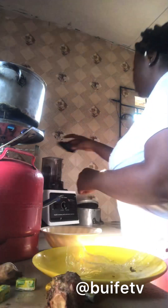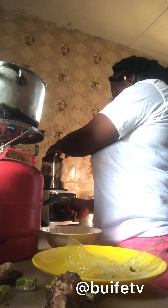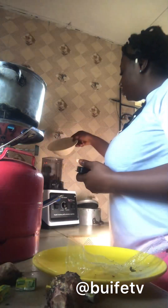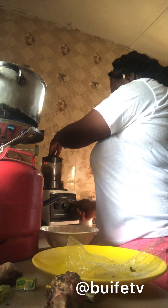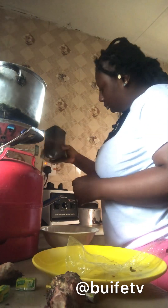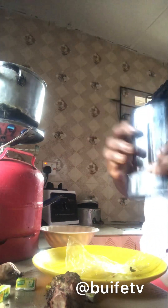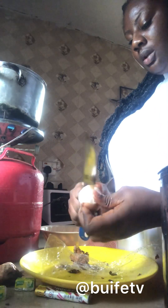I blended all of them together. While I was doing this, my mind was already on the fish — I was waiting because someone was supposed to go to the market to buy the fish for me.